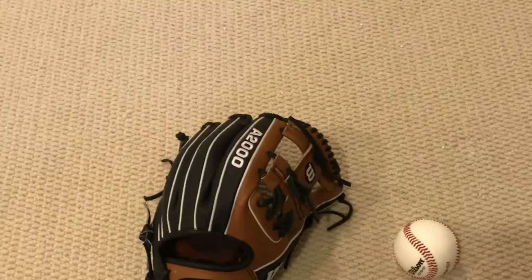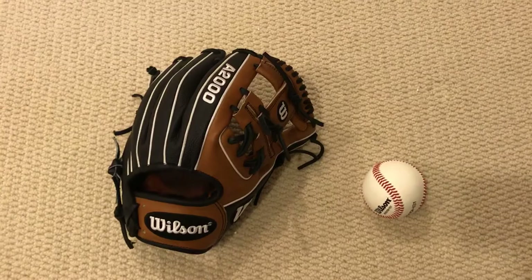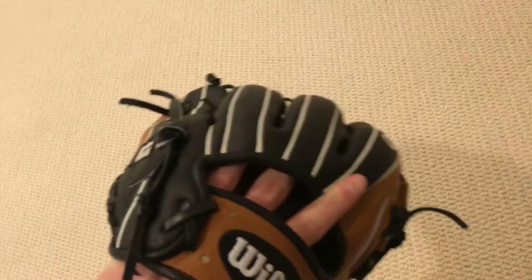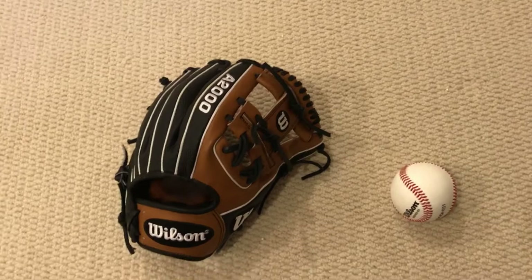I can just show you guys around the glove again. Saddle tan leather is awesome — I posted a picture on Instagram today, or yesterday I should say, that got 240 likes, which is pretty good. I'm thinking about trying out a TT2 soon.